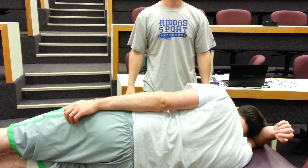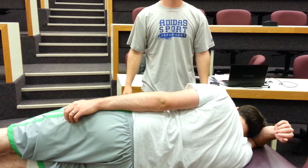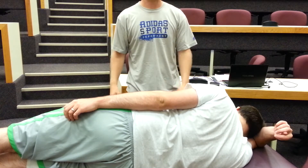This video will introduce you to the OMM technique known as rib raising in the lateral recumbent position. There's a variation in this technique called rib raising in the supine position. We'll start with lateral recumbent, and the next video will be on the supine position.